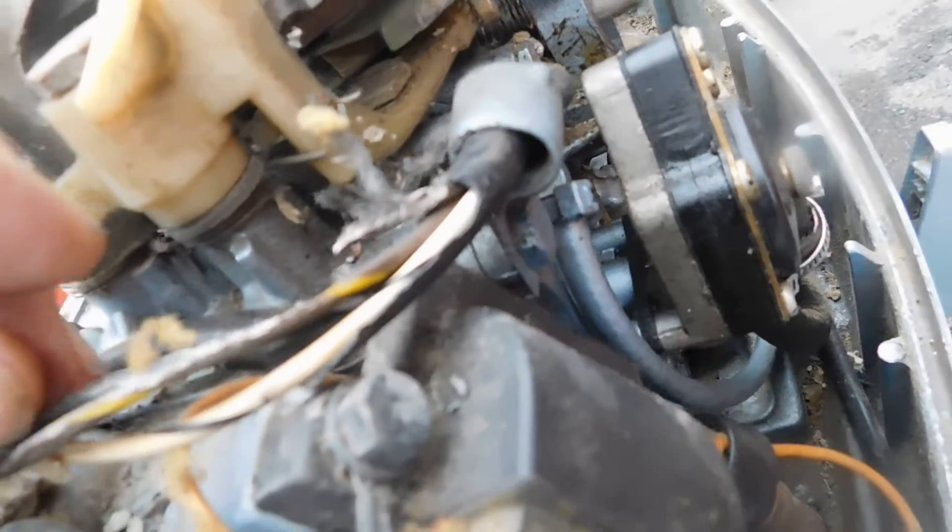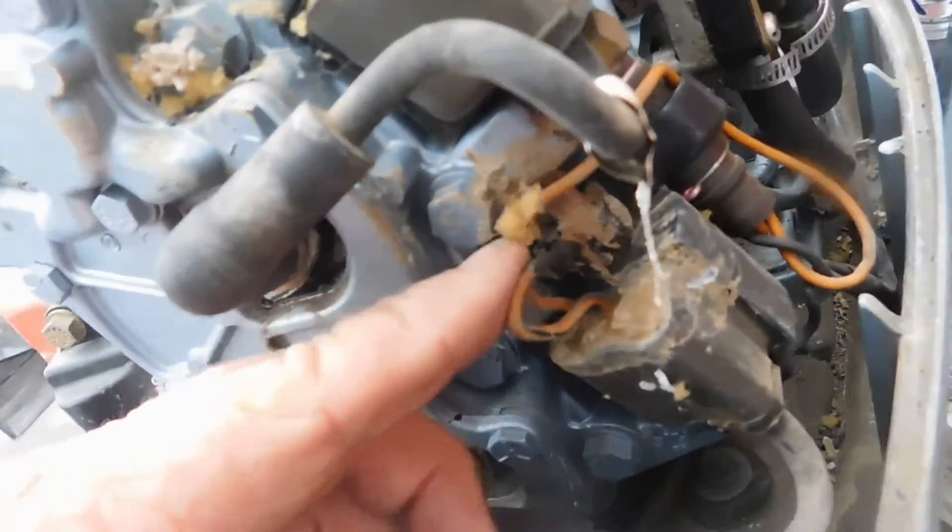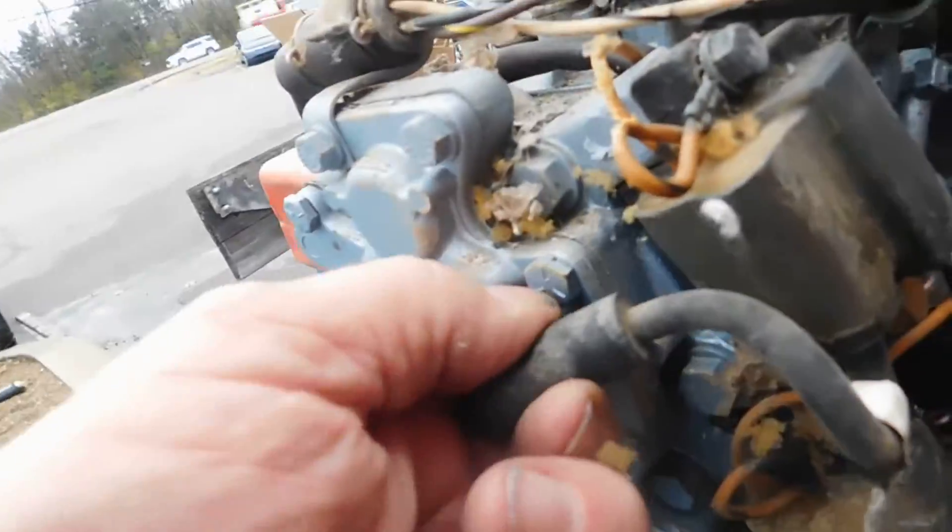And there's the stator wires right there — that's chewed. There's the other end of the stator wire. And this is how the plugs are.